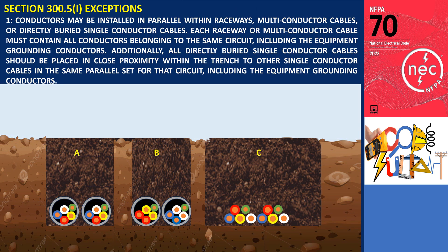Exception Number 1: Conductors may be installed in parallel within raceways, multi-conductor cables, or directly buried single conductor cables. Each raceway or multi-conductor cable must contain all conductors belonging to the same circuit, including the equipment grounding conductors. Additionally, all directly buried single conductor cables should be placed in close proximity within the trench to other single conductor cables in the same parallel set for that circuit, including the equipment grounding conductors.